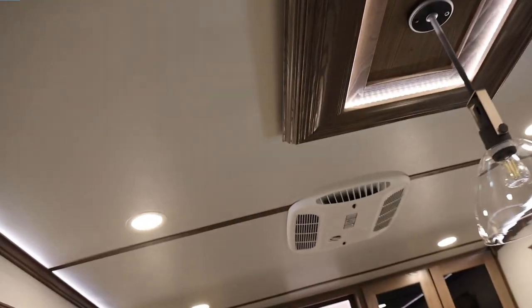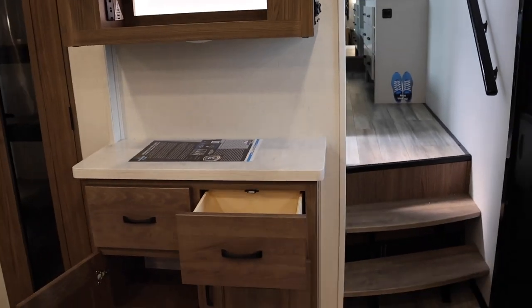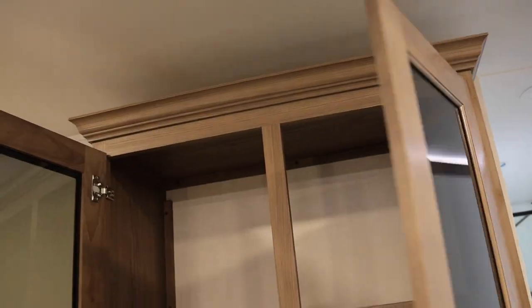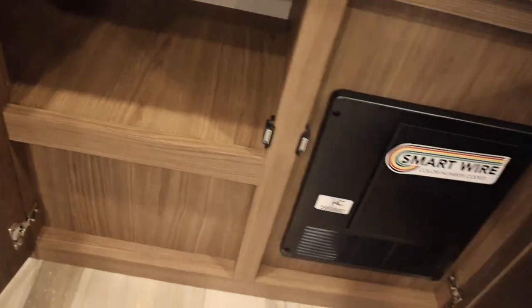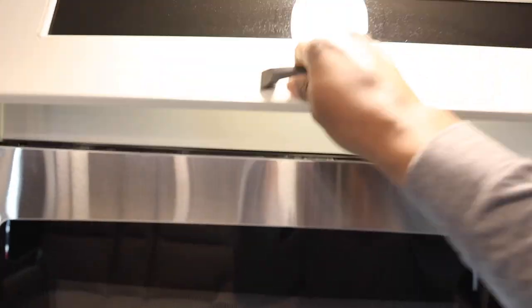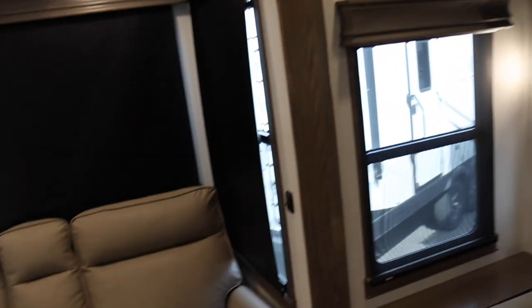You have two Dometic AC units — I think these are 13.5 BTU — and you'll have a third one in the master bedroom. On this side, most people are going to use this as a coffee station, with storage here or a spot to charge your phones. There are more drawers down below, and here is your control panel for your breakers and fuses. That's pretty much everything inside this kitchen — there's so much to see. This is one incredible RV, and then you have your power couch here.